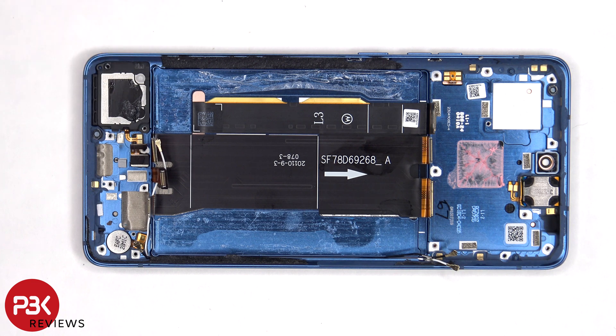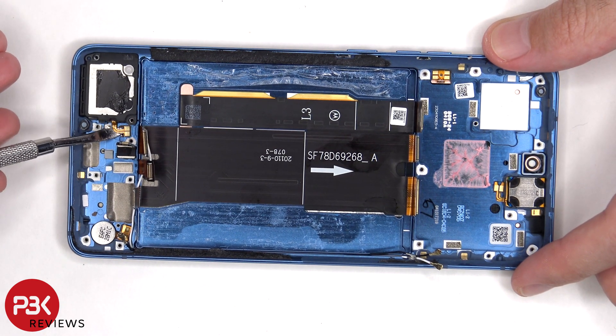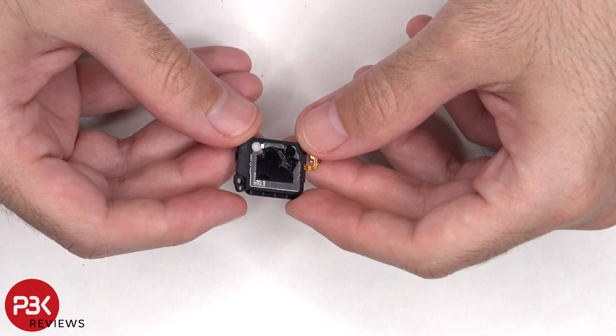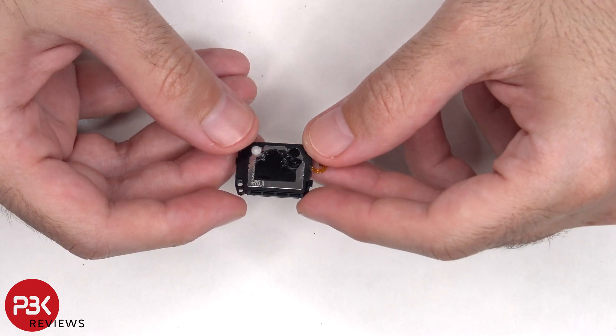In order to remove the bottom speaker, the flex cable for it needs to be gently peeled off from the frame. Here's a better look at the bottom speaker. This speaker has little white foam balls which make it sound larger than it actually is.